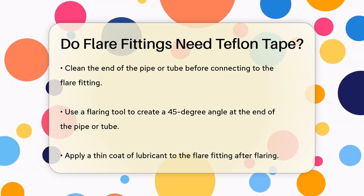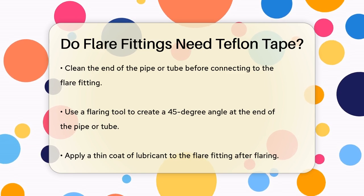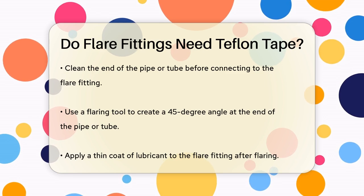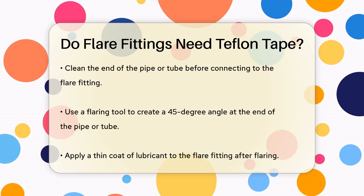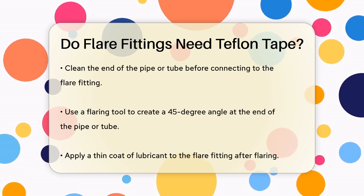First, you need to clean the end of the pipe or tube that will be connected to the flare fitting. Then, use a flaring tool to flare the end of the pipe or tube to the correct angle, usually 45 degrees for standard flares. After flaring, apply a thin coat of lubricant to the flare fitting, but this is not the same as using Teflon tape.